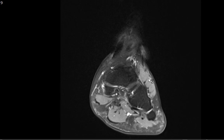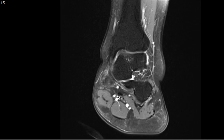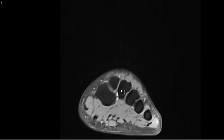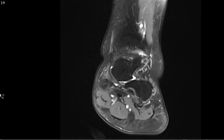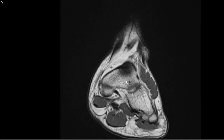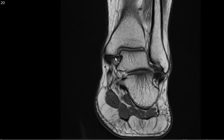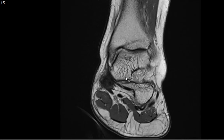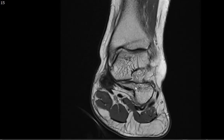On the coronal images you're also seeing the extensor digitorum brevis muscle, the quadratus plantae muscle, and part of the tarsal tunnel where the posterior tibial neurovascular bundle runs. I also look at the proton density coronal image to evaluate articular cartilage and confirm there's no osteochondral injury along the talar dome. This gives a beautiful look at the deltoid ligament with its normal striations, and also shows part of the spring ligament.